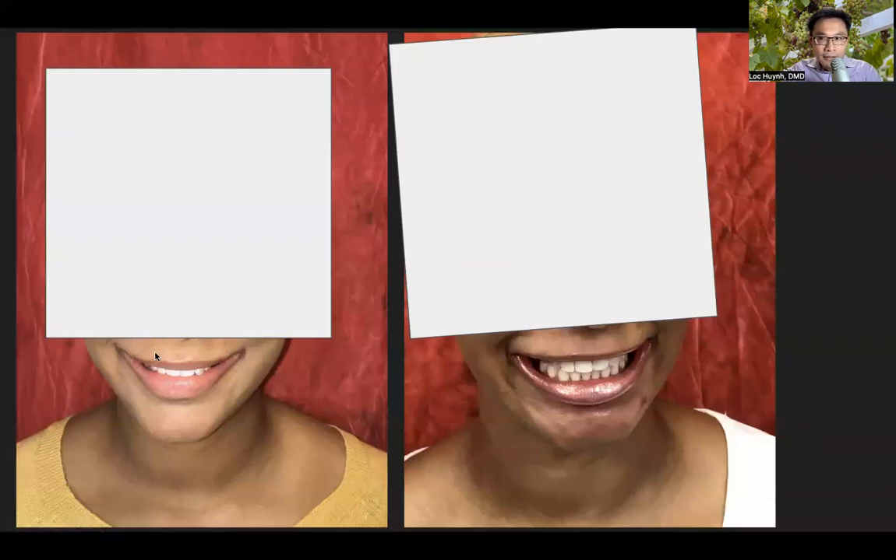The patient comes to the office and this is her smile at the initial state. I asked her to please show me her teeth, and she cannot. She did her best — this is what she got. She cannot show her teeth. The reason is she has been very conscious about them and cannot really show everything. Although her teeth are not that bad, she cannot smile.